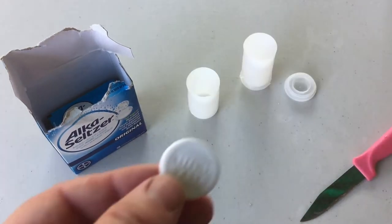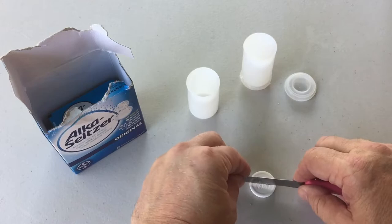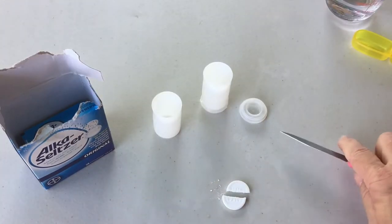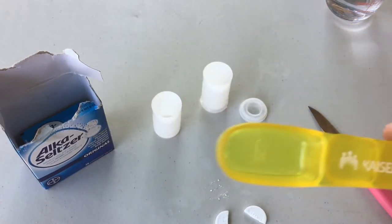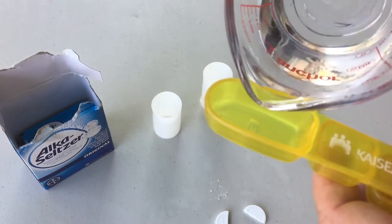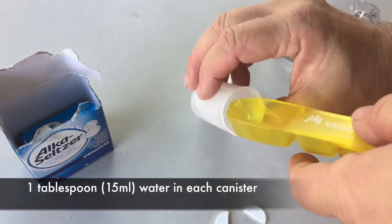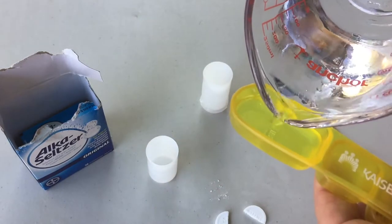Basically what you're going to do is take your Alka-Seltzer tablet — I cut mine in half, though you could do different portions — and put one in each of the canisters. Cut it in half carefully, and then fill each canister with one tablespoon of regular tap water. I tried this experiment well over 30 times and only got it to work one time, so don't get disappointed if it doesn't work. It was my hardest experiment yet.